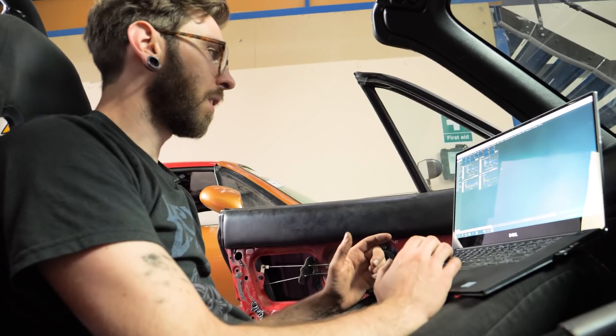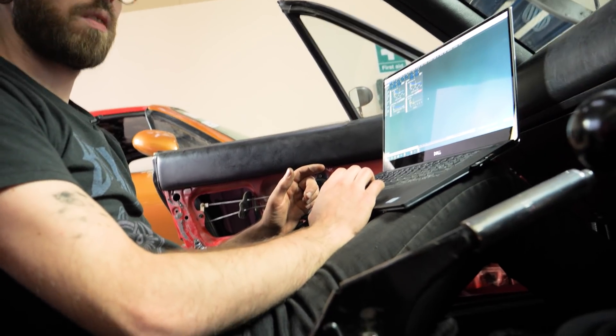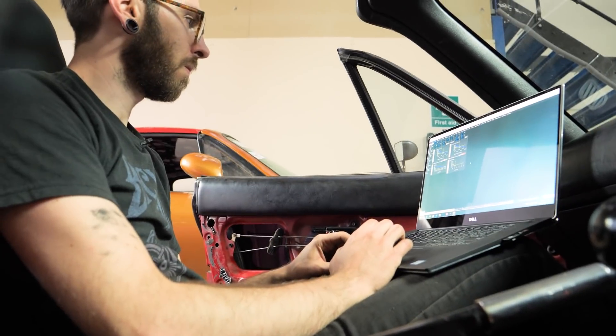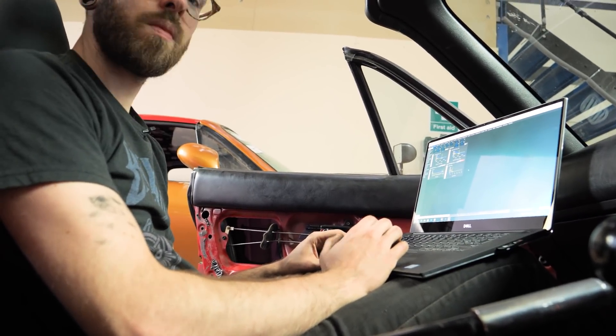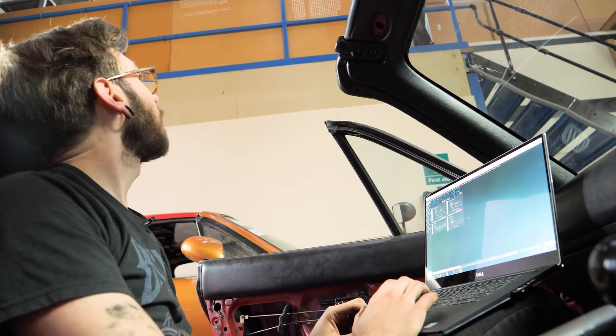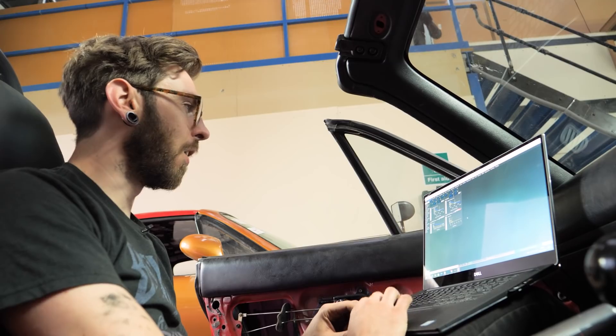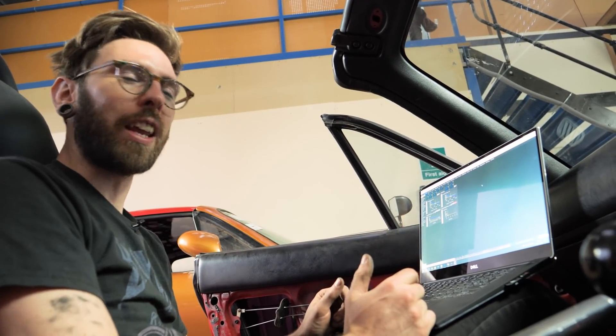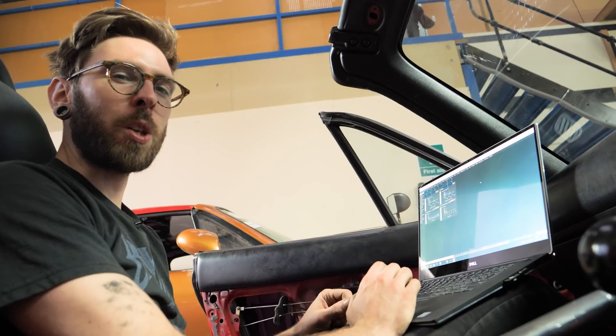Happy days — it runs about as well as it normally does. Unless you're at full send, when you're at full send it runs great, but at idle not so much — but we'll work on that.